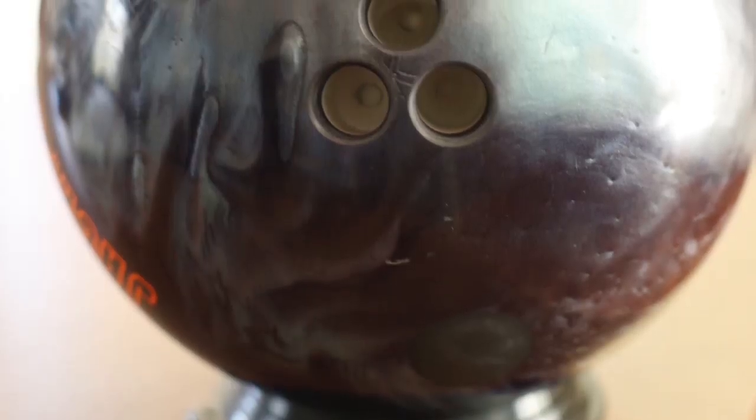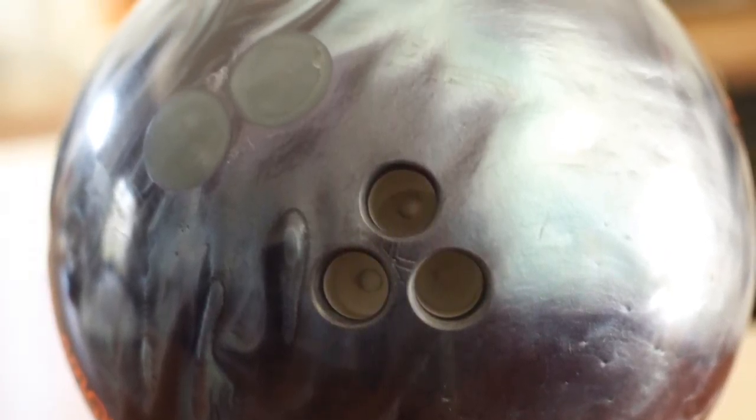I recently acquired the new Radical Jackpot, which is a symmetrical ball with a pearl cover stock designed for house patterns. And I wanted to get it drilled with something a little different. I found a layout online called the Triangle Layout. It's three holes in a triangle pattern around the center of gravity, or what we call the CG.